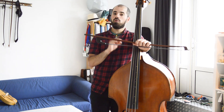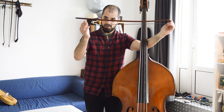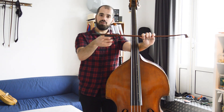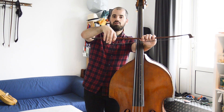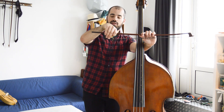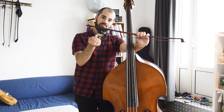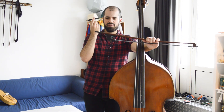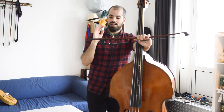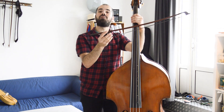For those who don't know, the German bow is a sort of bass bow which has an underhand grip, in opposition to the French bow, which has an overhand grip. It is actually not very German, since the first appearance of this grip is in Italy, in the 17th century. Anyway, let's not make any rivalry between our countries and let's get into this matter.